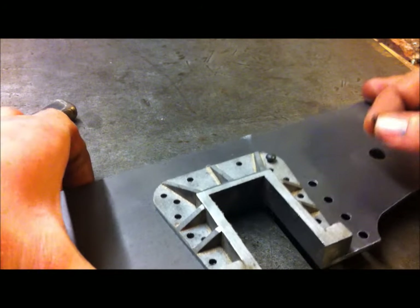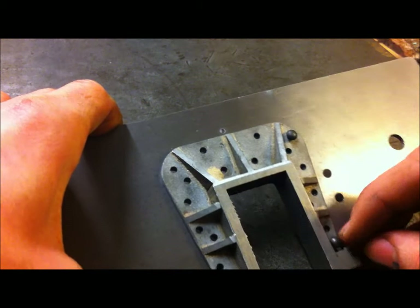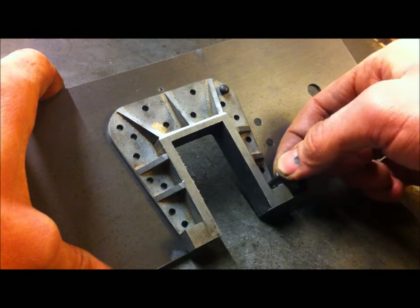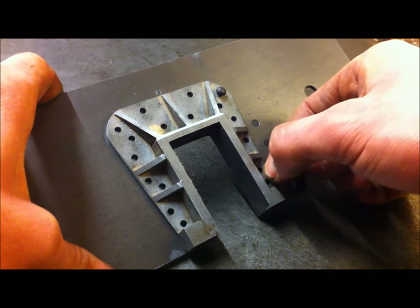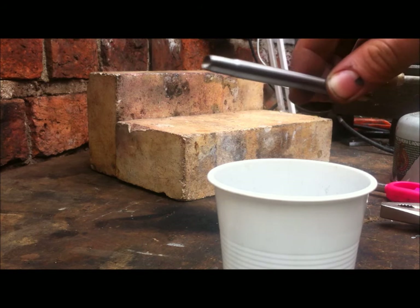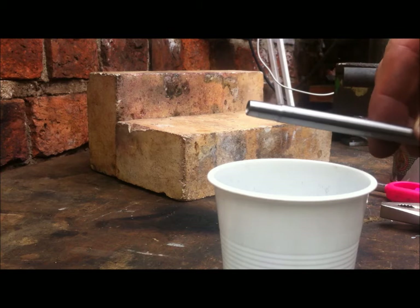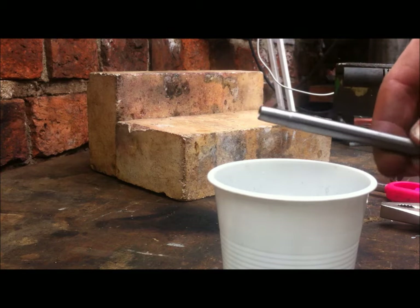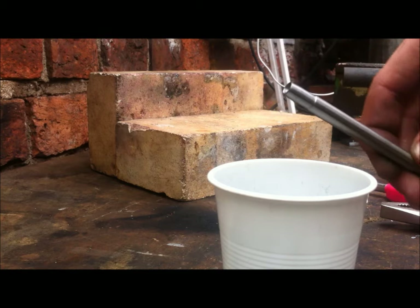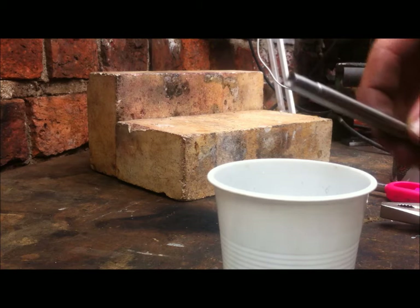To get into all these spaces to support the rivet — say down in this corner — I'm going to need to make a special rivet snap, so I'll do that now and show you first. Here is the tool I've made: just a dished end and a slightly reduced diameter. This is a piece of carbon steel or silver steel, so I'm going to temper it as if it were an impact tool.